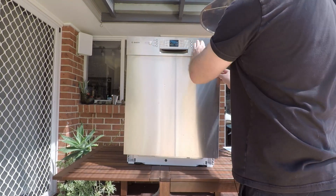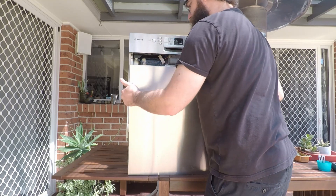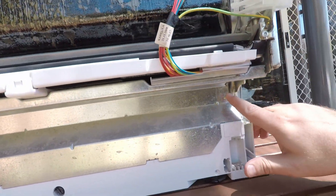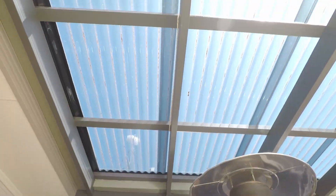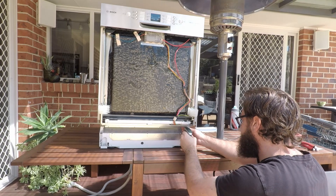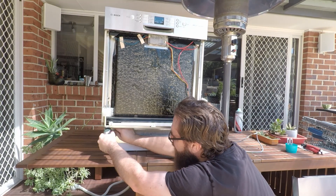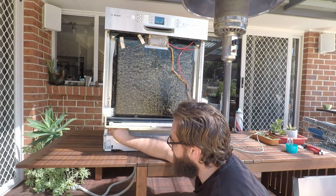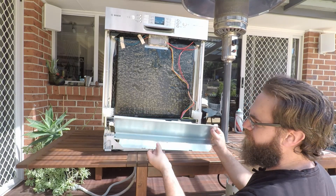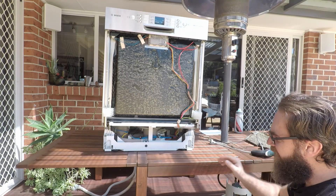Once they're out, close the door back up, grab around the bottom at the sides and just pull outwards — and now you'll have access to the screws at the bottom, which are again Torx T15 bits. Remove those, then you can just pull the panel out. Just be careful because it is pretty sharp. Remove the sound deadening material and now you've got access underneath.